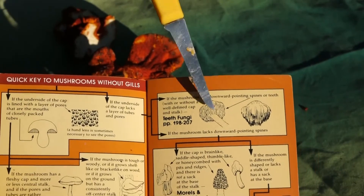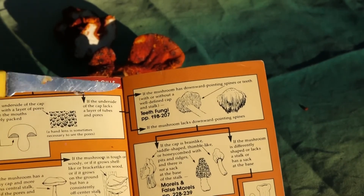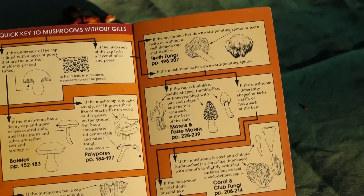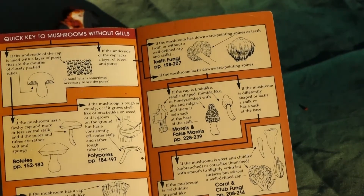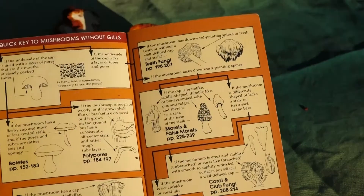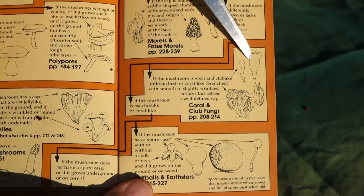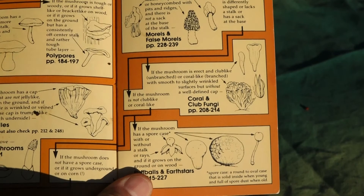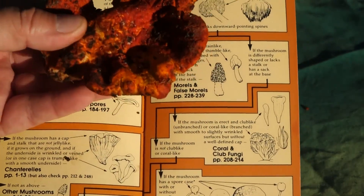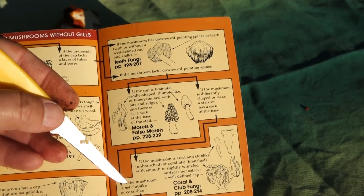Then the key asks: does the underside have teeth hanging down, or something different? Well, those aren't teeth. So we go down and then we have two choices: is the cap like a brain or like a saddle or like a thimble? Does it have a honeycomb of pits and ridges? Could you say this is brain-like? Maybe — but this one is not like a brain at all. So if the mushroom is shaped differently and not like a morel, we go on to the next choices. Is the mushroom erect like an unbranched club, or does it have a lot of branches like a coral in the ocean? Well, this one was in the ground — that's not a club and it's not like coral. So the answer is no.